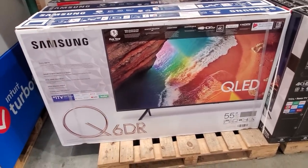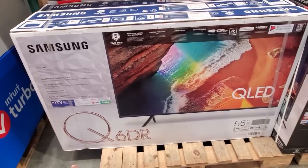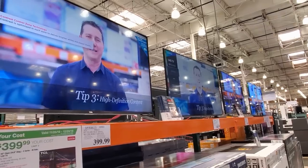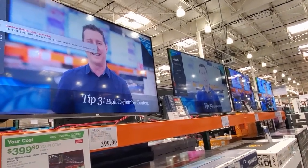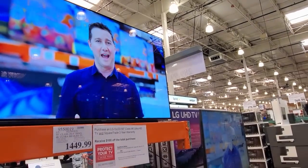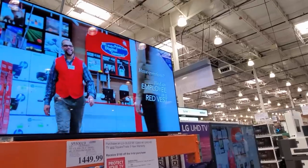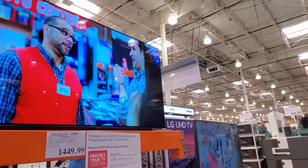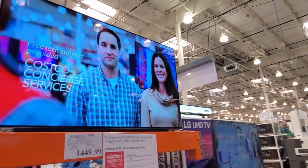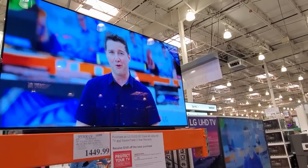Down here, the QLED is $700. $400 for the TCL 55-inch 4K UHD. That one looks pretty sharp. We also have the LG OLED 55-inch 4K. I was at Best Buy a while ago, and a man was telling me that the settings for TVs in stores are very different from when you take it home.